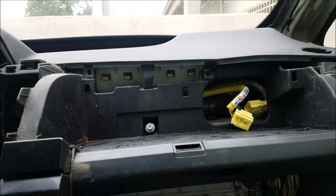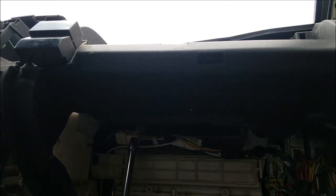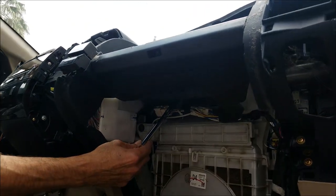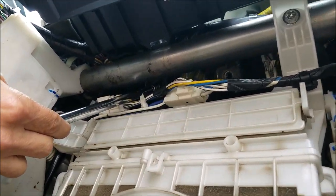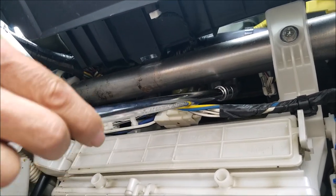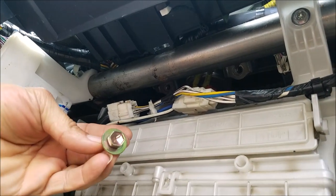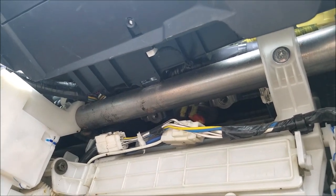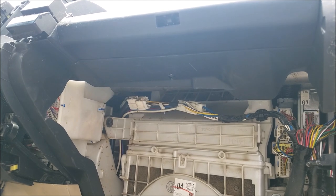After you remove all those screws, come underneath the dashboard. There are two size 12mm bolts underneath the glove box — one on the left side and one on the right side. Remove all of these; they are size 12mm. Note that those two 12mm bolts actually hold the airbag to the dashboard.